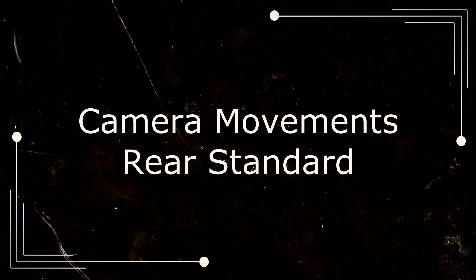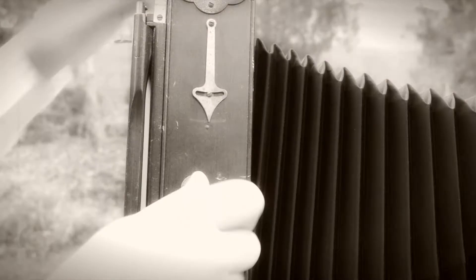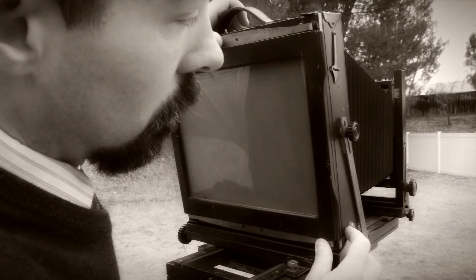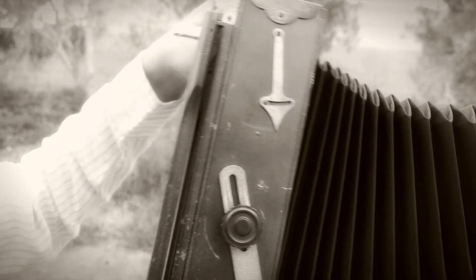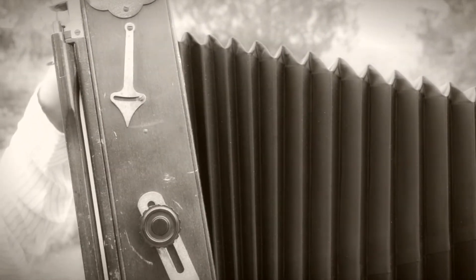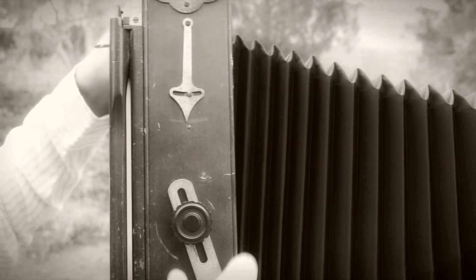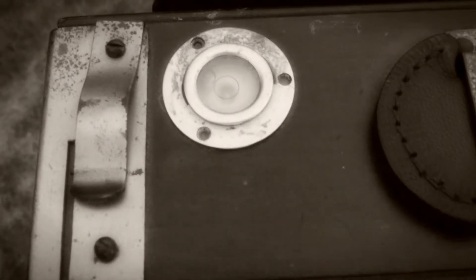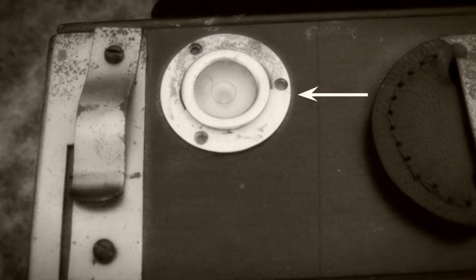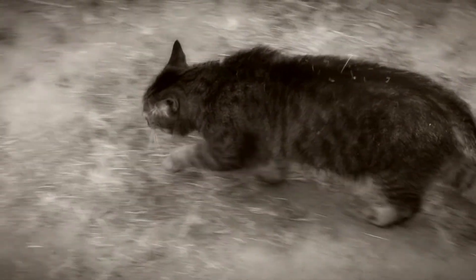Camera movements — rear standard. Now loosen the rear tilt adjustment knobs — back and forth, to and fro. This pendulum lever can be useful for centering, as well as this bubble float in the top rear aspect. This, however, is not a useful tool for centering.